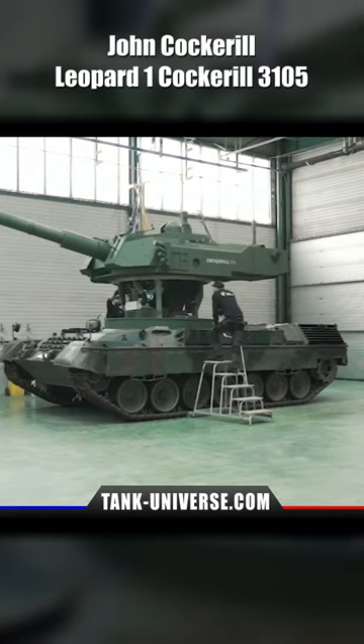The lightweight construction made of ballistic aluminium reduces the weight of the tank. A heightened adapter ring was used to hold the turret. The new state-of-the-art electronics and an APS make the old Leopard 1 competitive again at a relatively low cost.